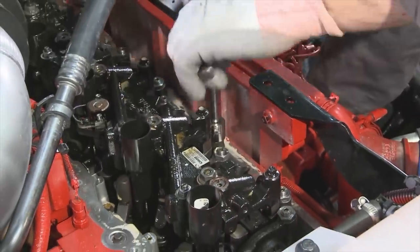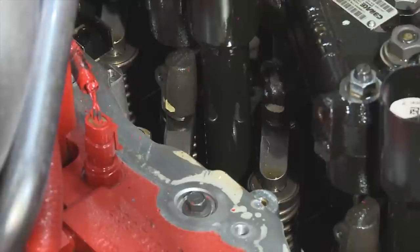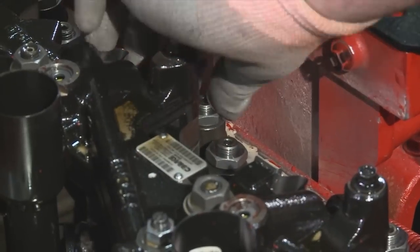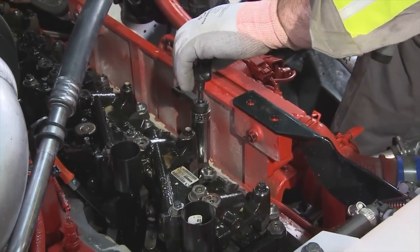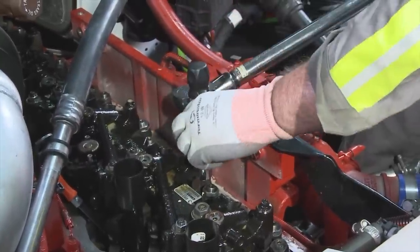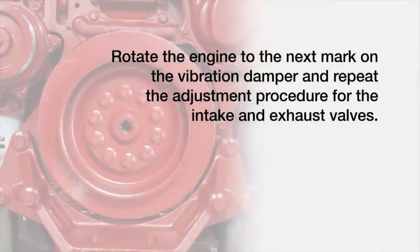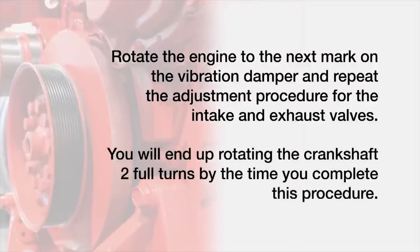Loosen the adjusting screw lock nuts on the intake and exhaust valves. Select the correct feeler gauge per the valve lash specifications found in the service manual. Insert the feeler gauge between the top of the crosshead and the rocker lever foot. Using an inch-pound torque wrench, tighten the adjusting screw with the feeler gauge in place. Torque to specifications per the service manual, then remove the feeler gauge. For the adjustment, you can use a torque wrench method or a touch method. The most consistent is the torque wrench method demonstrated here. Rotate the engine to the next mark on the vibration damper and repeat the adjustment procedure for the intake and exhaust valves. You will end up rotating the crankshaft two full turns by the time you complete this procedure.